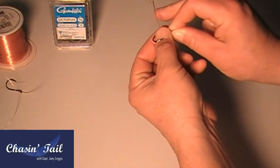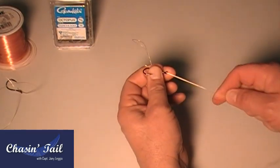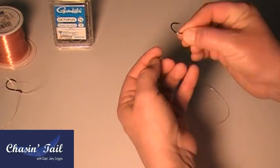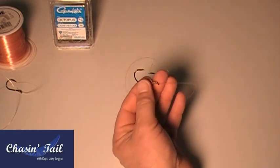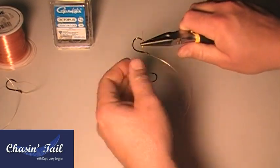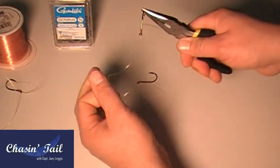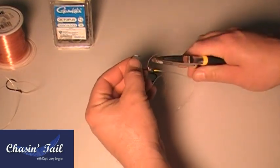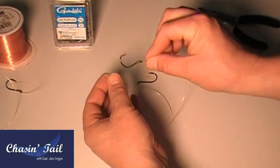I'll hold it like this usually, and then I'll just grab the whole knot like so. You wet it, and you pull it through. Now you want to still hold it, get the tag end and tighten that up a little. Slide it up to your guide — it's good to keep a needle nose handy. Grab that side, that side, and just snug it up. You can also hold the hook right here and slide it up. Now trim that tag end. Okay, so that's your first knot, it's done.